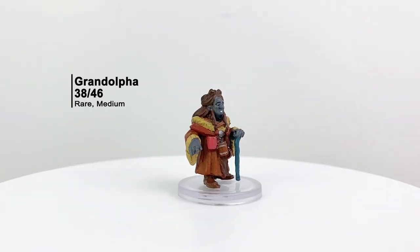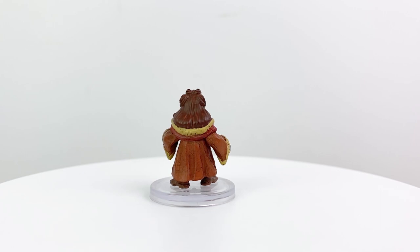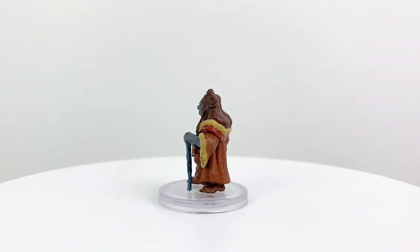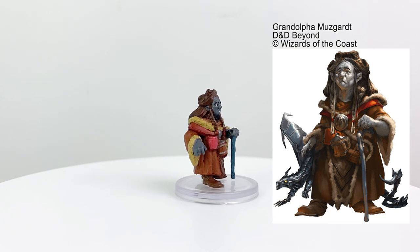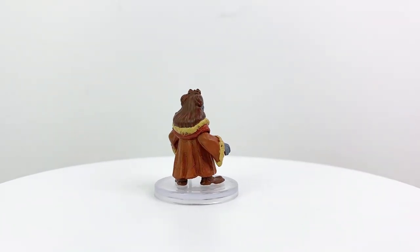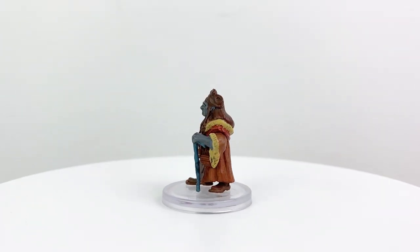Grandulfa Musgart is the grand dame of the local Duergar clan who plays a role in the Frostmaiden story. She's the one who has the Charterland pseudo-dragon pet that's also included in this set. She's a cunning foe for folks who find their way to her naughty list — which, let's be frank, is just about everyone. If you have some Underdark adventures of your own with Duergar enemies, she'd be a good mini to add to the mix, and Mordenkainen's Tome of Foes gives you a ton of stat blocks you can use with her.